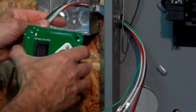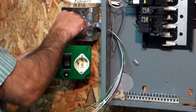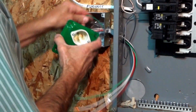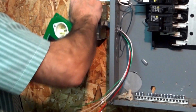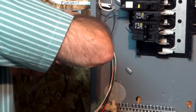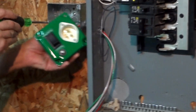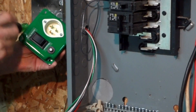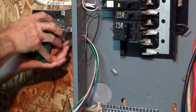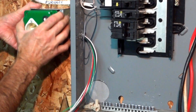At this point we can reconnect the grounds because we're done with the switch in this location. Maneuver the wiring around so you can get that ground hooked up in there again. Our grounds are hooked up — we'll push this back in.